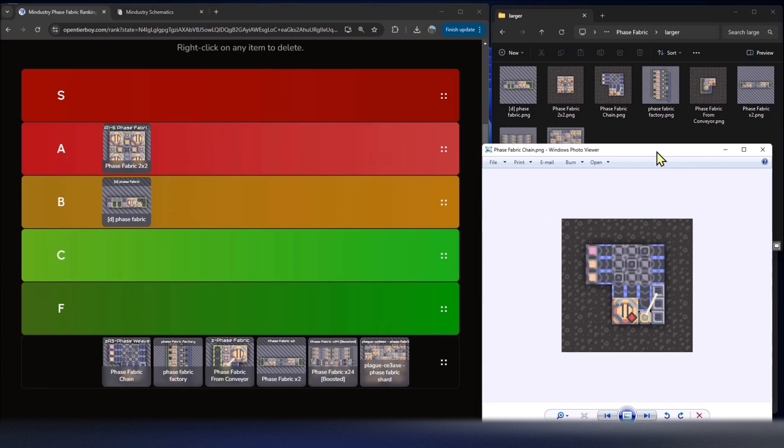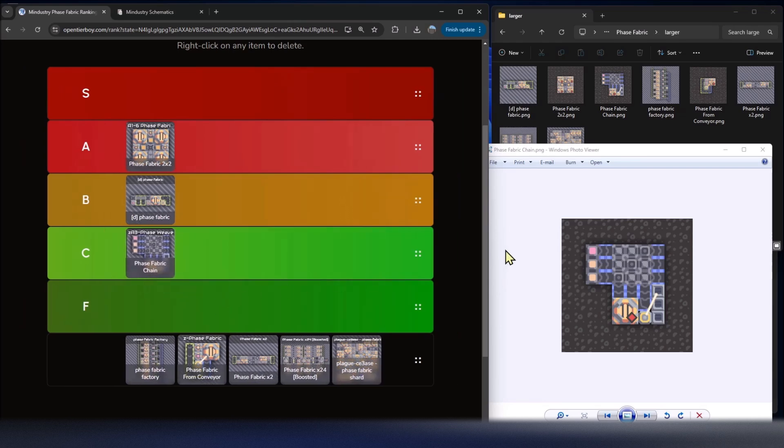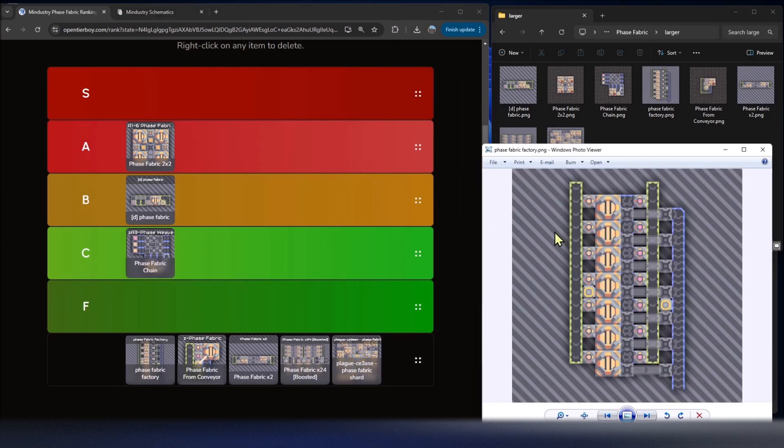Moving on, this one is called Phase Fabric Chain. It uses the same idea from early game where you use overflow junctions to feed materials through. You need two sand, which is represented here. It's similar to a pyrotite design and you can chain it to the right or flip it vertically. It's a solid entry, but by end-game you usually have better designs, so I'll give it a C tier.